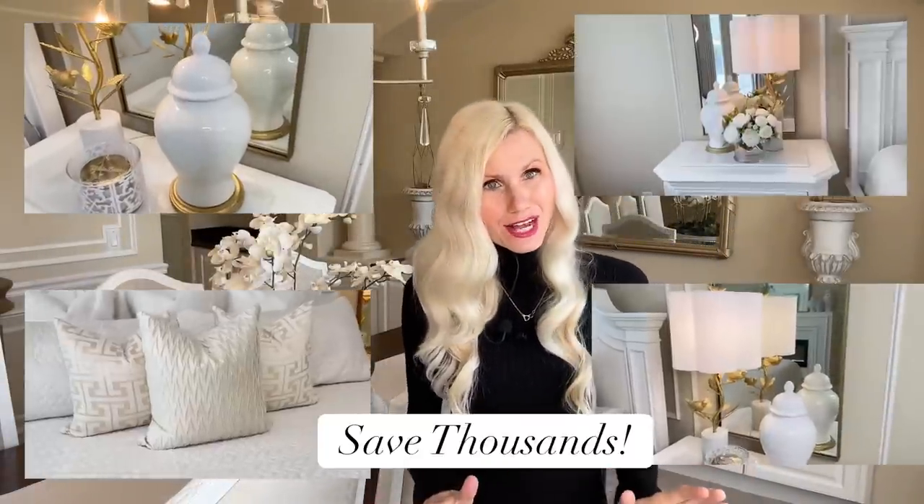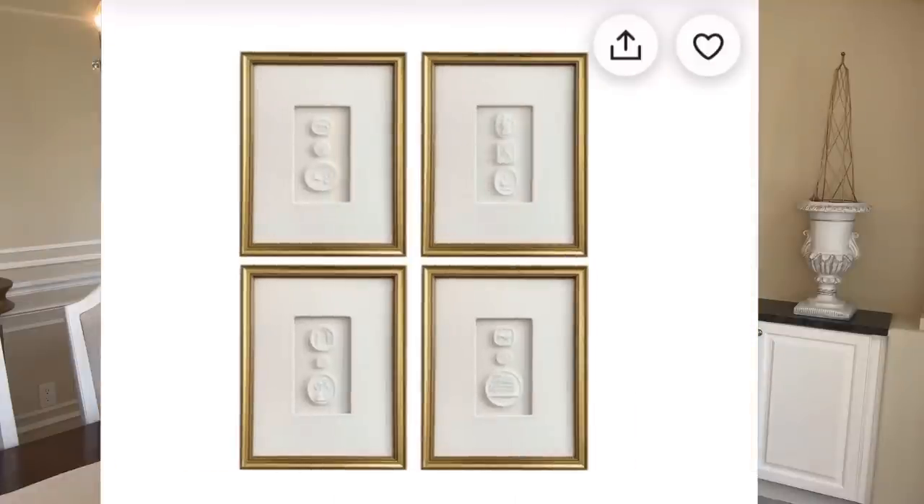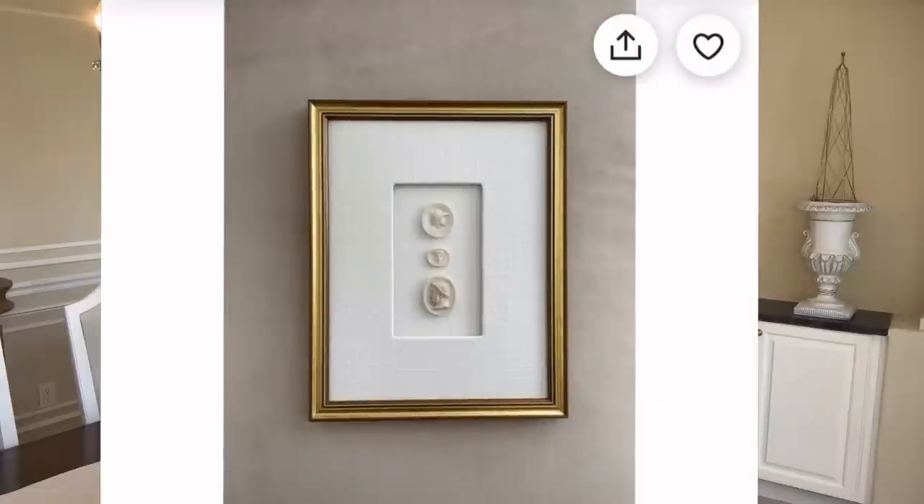Are you looking for a way to upgrade your home decor without breaking the bank? Today we are saving thousands of dollars by duping some high-end decor. Wall art is a quick, easy way to spruce up any room, however it can come with a hefty price tag. Take for instance this set of four European intaglios in a shadow box frame from Etsy — this set of four comes in at a whopping price of six hundred and eighty dollars. I know that we can do much better than that.